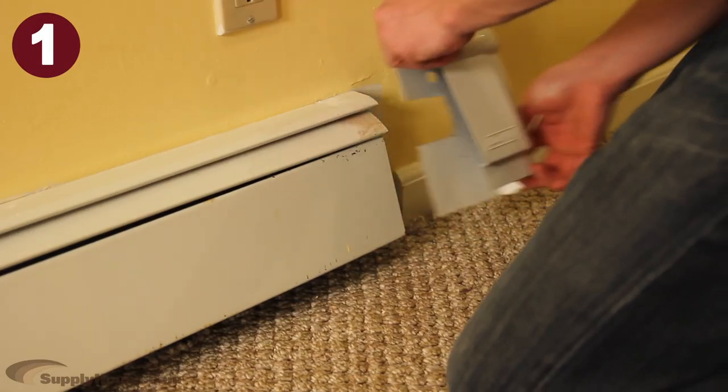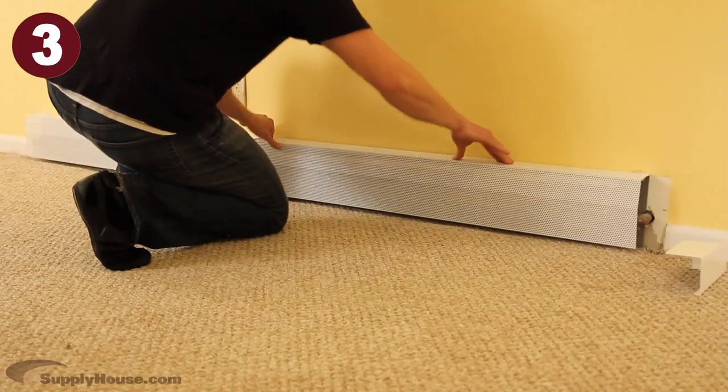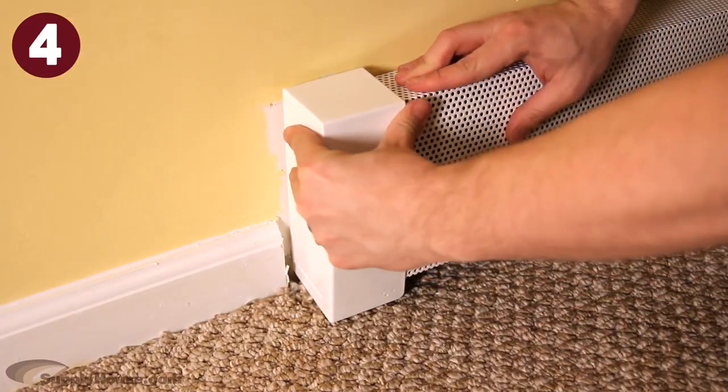First, just remove the old end caps and the front plate. These new covers go right over your existing baseboards for a new sleek look. Then, snap on the end caps and you're done.